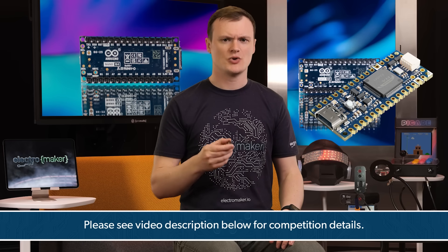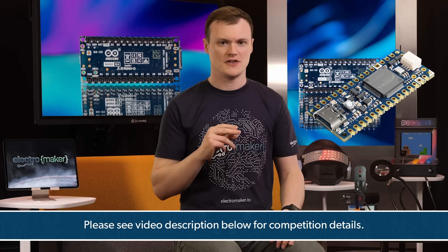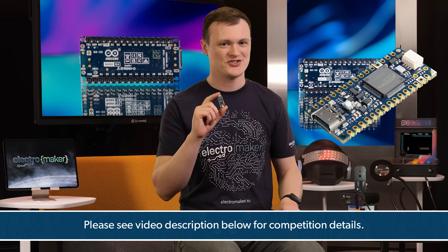If you want the chance to win one of these boards, then leave a comment below telling us what you would do with it. And if you want to show your support for this channel, head over to the Electromaker store where you can get more parts for your next project. With that said, this is Robin Mitchell, signing off.